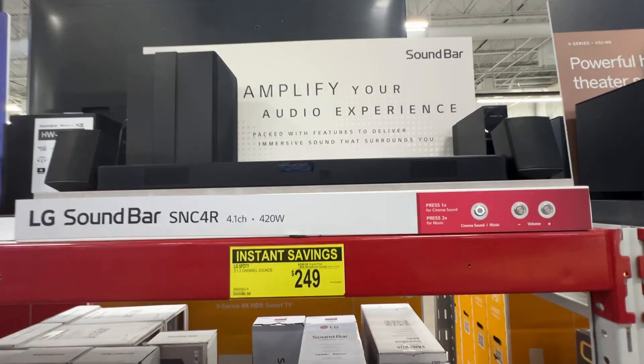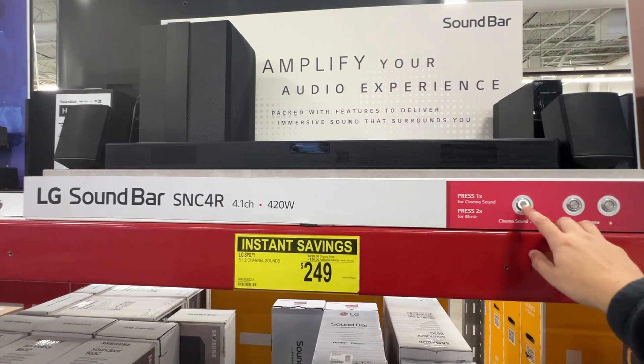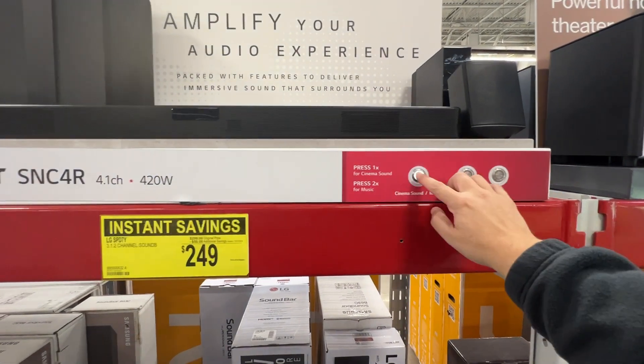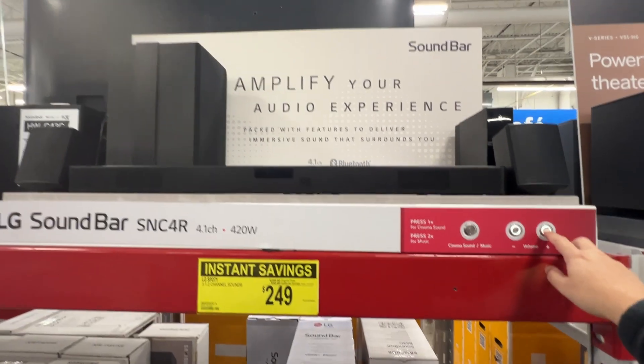Let's go ahead and give it a little sound test so that way you can know what to expect. Go ahead and turn it up — you're ready to get in the middle of the action. Here we go.